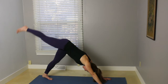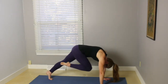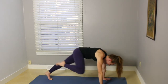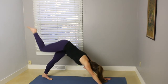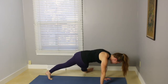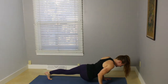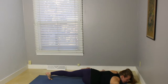Inhale, your right leg up behind. And on your exhale, bend your knee toward your nose. Inhale, kick the leg up behind. Exhale, knee toward right elbow. Inhale, kick the leg back behind. Exhale, knee toward left elbow. Pause here. Extend that leg out to the side.